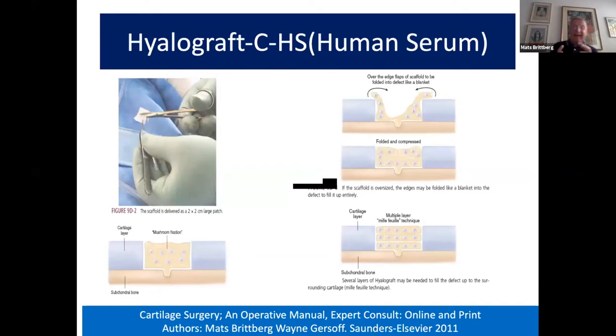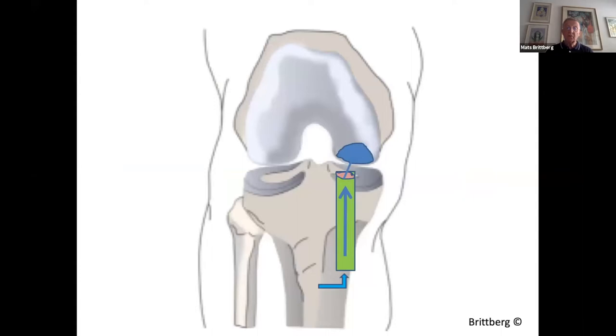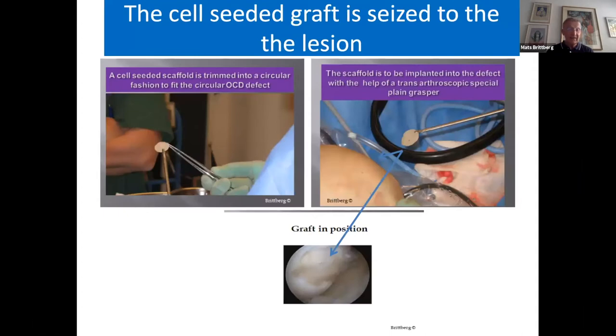I myself have been using Hyalograft, the Hyaf 11 scaffold, the porous scaffold, because it's easy to use. You can use it arthroscopically to a very high percentage, fold it, and put it in several layers depending on the depth of the lesion. For a chondral osteochondral lesion, you treat the bone apart with bone grafts put in arthroscopically, then add several layers of the cell-seeded graft. You mix bone grafts with fibrin glue, push into place, then size your cell-seeded Hyaf 11 grafts seeded with chondrocytes.